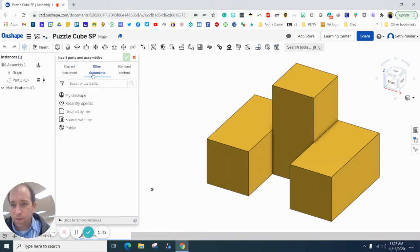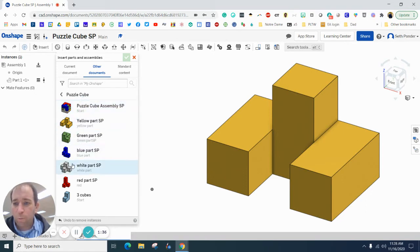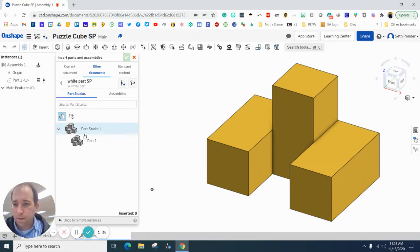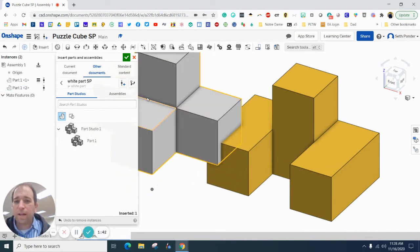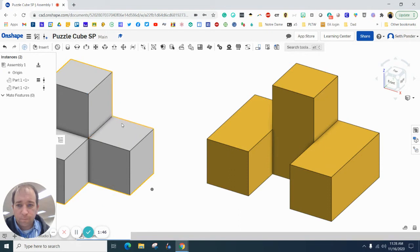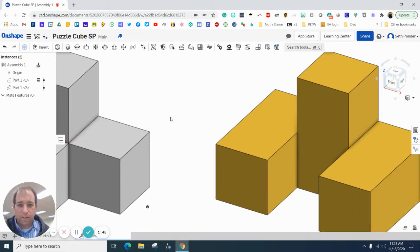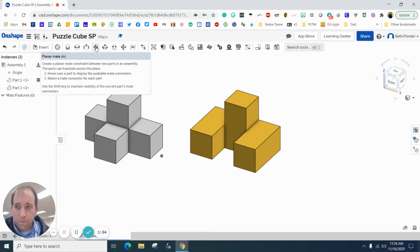I'm going to hit Other Documents, go to OnShape, hit Puzzle, and select my white piece. There is a little bit of a lag, so hit the green check box. I'm going to zoom out a little bit and we are going to use what is called the Planar Mate.